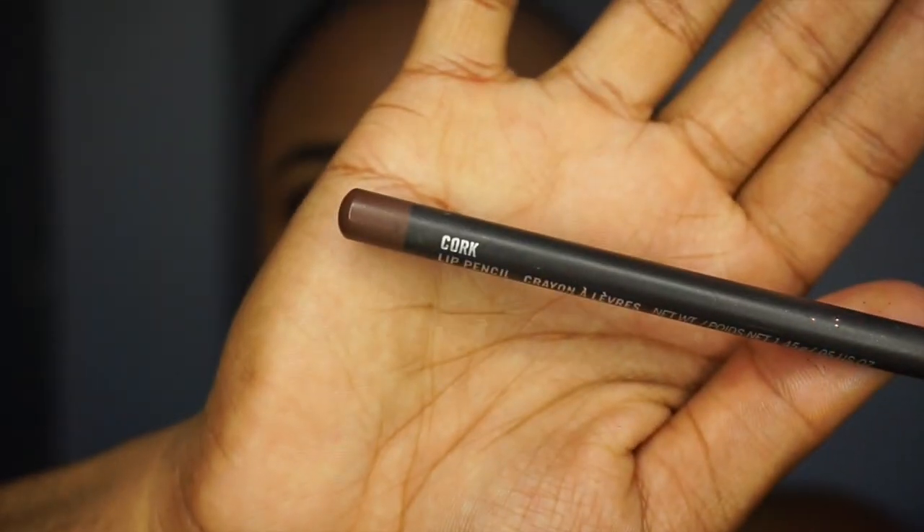So the lip liner that I use for this lip is Cork by MAC. I first saw it on a girl who just had the lip liner on and I was like, what is that? She told me it was Cork, but it was always out of stock. I'm from Vegas, so there are a lot of makeup artists and people who are into makeup, so it was always sold out. I finally found it when I was in Reno and I was so excited to get it.